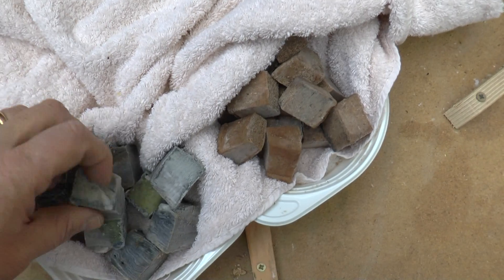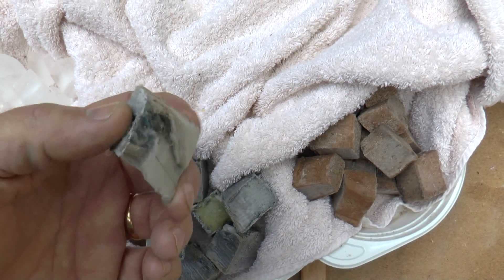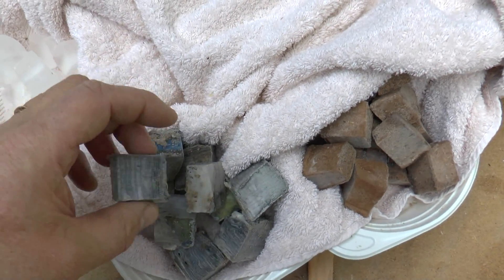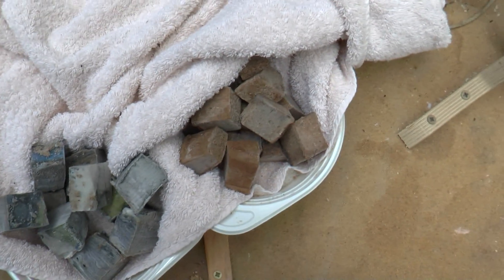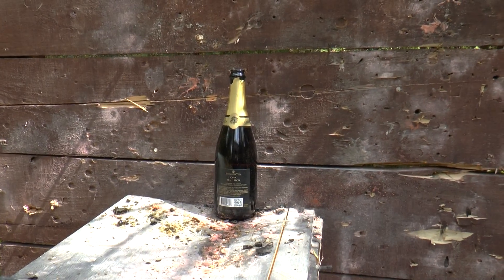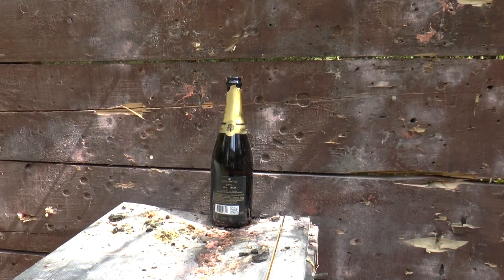We also have something that the MythBusters call super pykrete, and this is actually newspapers — old newspapers wetted down and then frozen. They say that it's even tougher than the regular pykrete. Last time we did not manage to smash a champagne bottle with regular ice, so now we want to see if the pykrete or the super pykrete can do that.